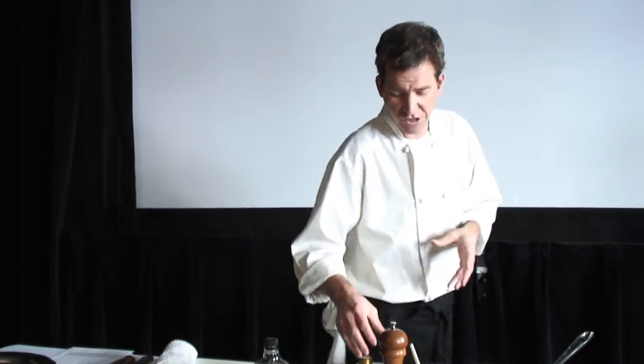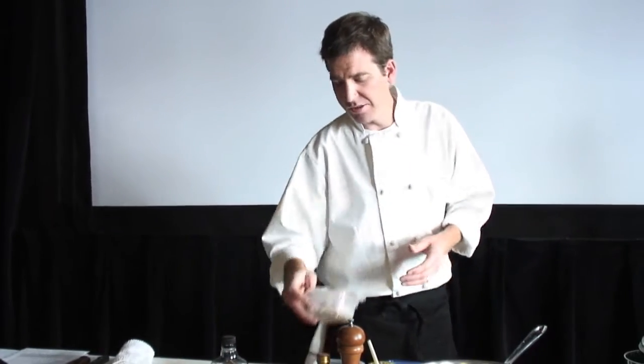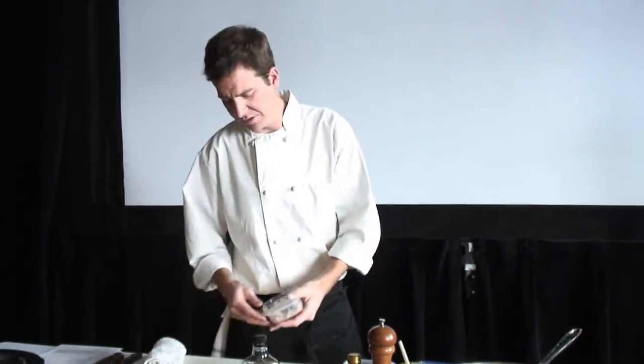Or you want to have something like a chutney or a jelly to go with it. So we're going to do a real quick little shallot — a sweet and sour shallot fig marmalade. And this is one of my classic favorite things to do.